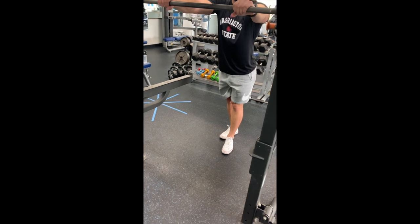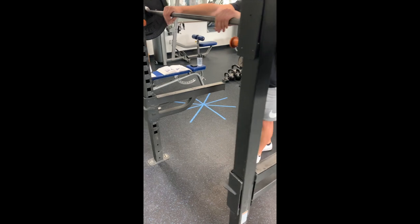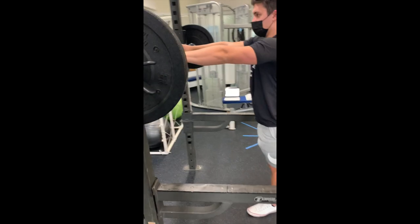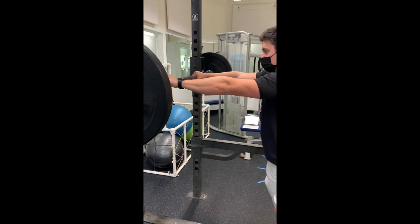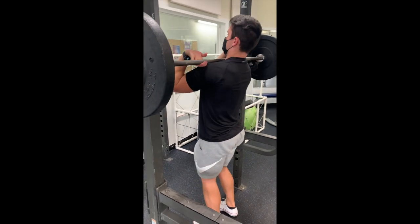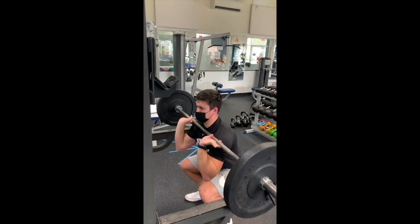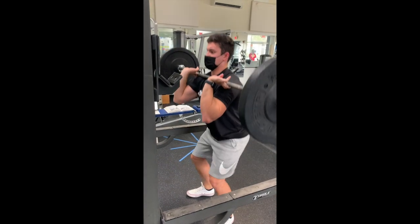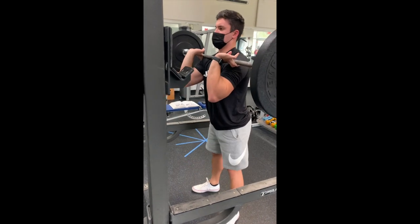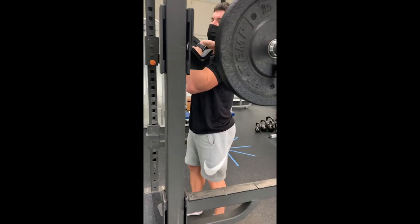The last mistake covered is not having the arms parallel to the ground, allowing the bar to sit way too low and not be on the anterior deltoids. This creates the issue of an arching back. One cue to help with this is to think of the arm position as the end range motion of a forward dumbbell raise, where the arms are parallel to the ground. This will give an athlete a clear image of where their arms should be.